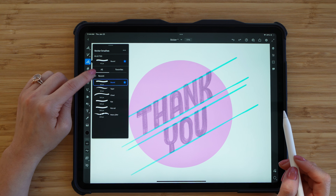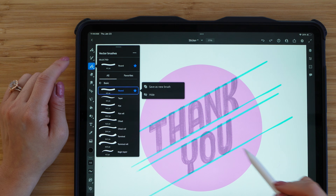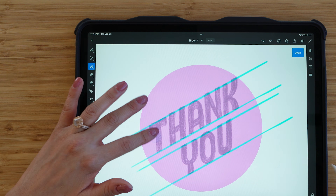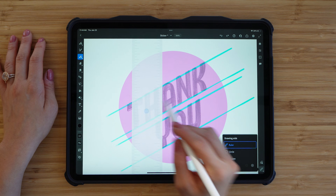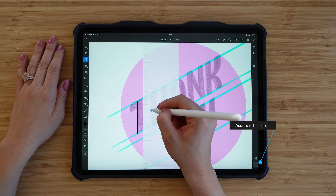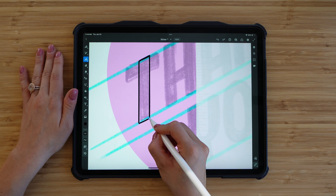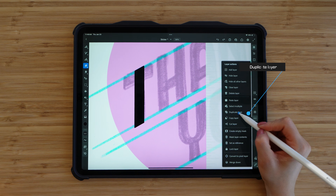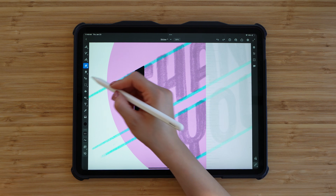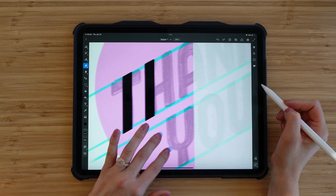The vector brushes are great because when I export to Illustrator it's going to retain all those paths. So I'll go in and start tracing my design, and whenever I am tracing I like to use the ruler to create perfectly vertical lines. Once I'm done doing that I'll fill in that area — this is a little trick I do whenever I am hand lettering.